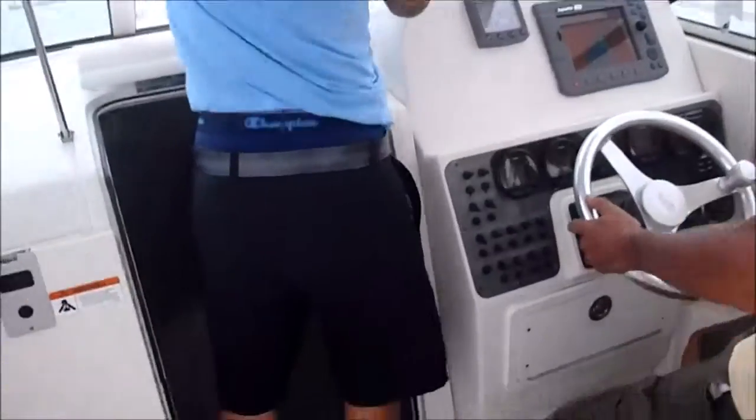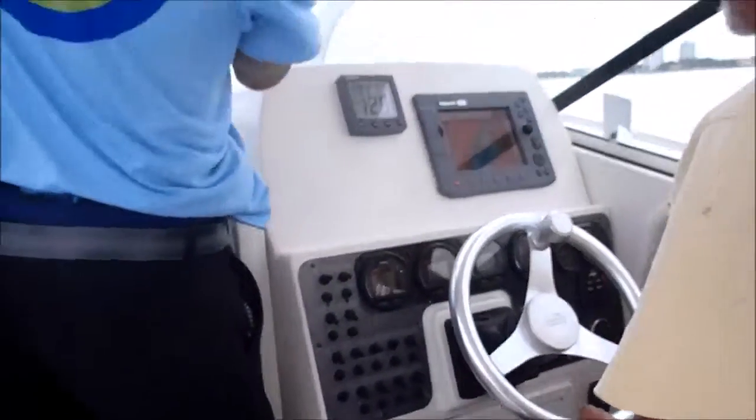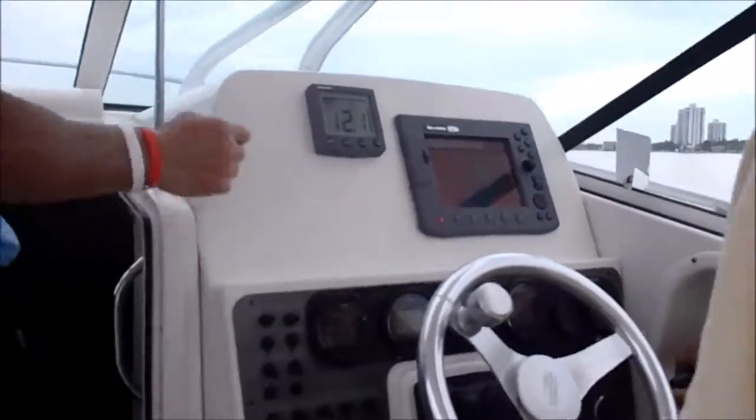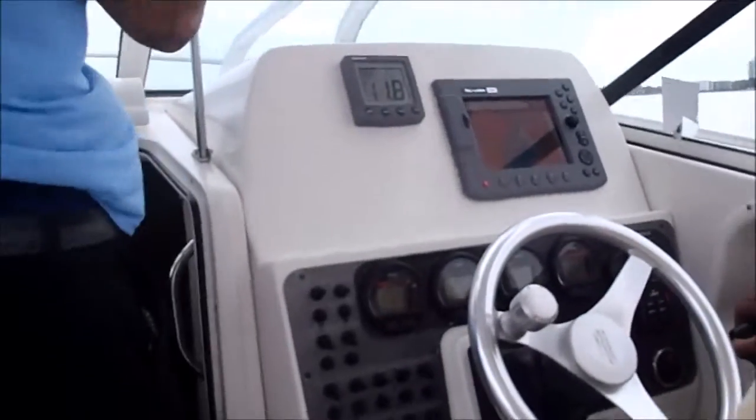153. Trimmed out. Yeah, 41 miles out, yeah.